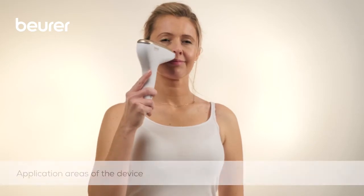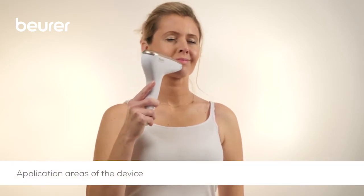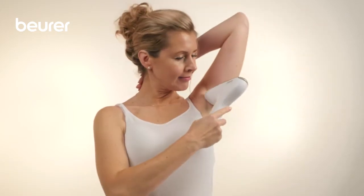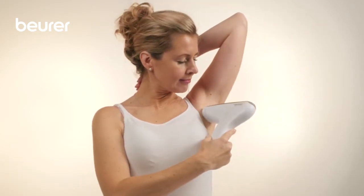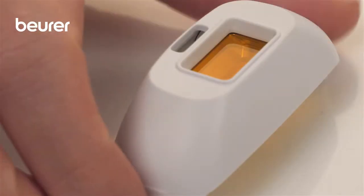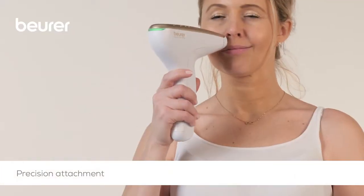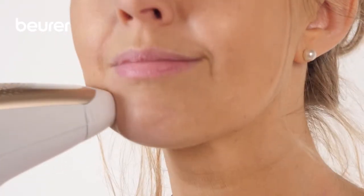The device can be used on the face except above the cheeks, on the armpits, arms, legs and the bikini zone. Men can also use the device on the chest and back. The precision attachment which is included in delivery can be used to make application on the face easier. This makes the light surface smaller and allows for a more precise application.